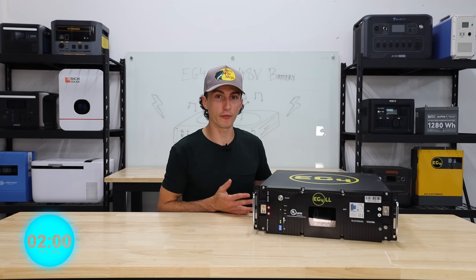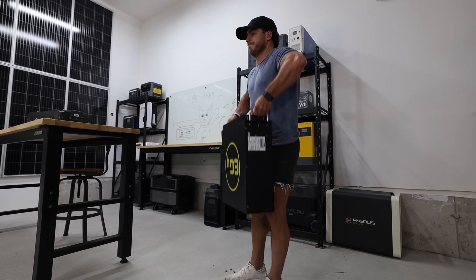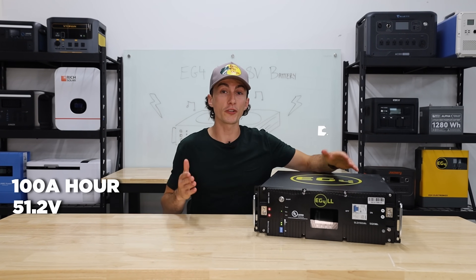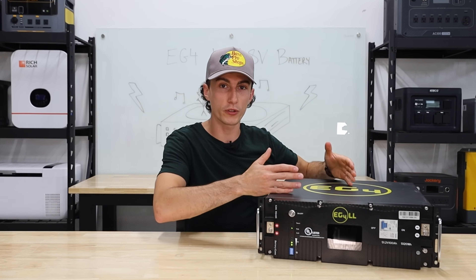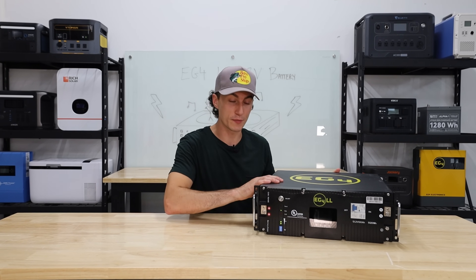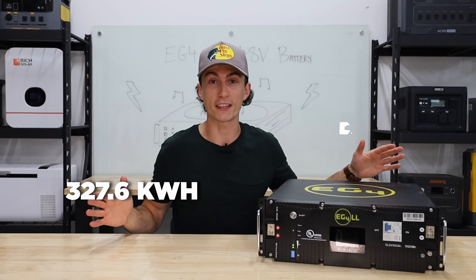This is the 48-volt, 100-amp-hour EG4 LL battery. This bad boy comes in at 99 pounds — it does pass the tiny baby lift test, but not without a quick finger pinch. At 51.2 volts it classifies as a 48-volt battery, making it a 5,120-watt-hour system. If you do volts times amps, you'll know how many watt-hours you're going to get out of that battery. You can actually run up to 64 of these batteries in parallel, which gets you 327.6 kilowatt-hours, which is insanely high.